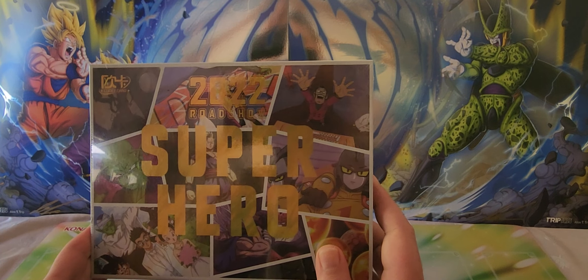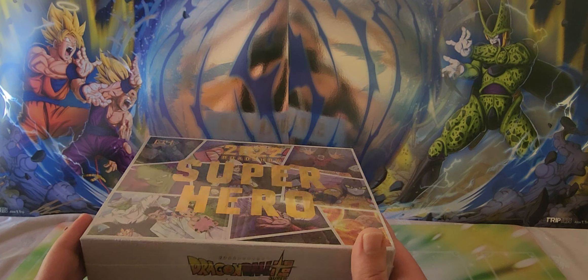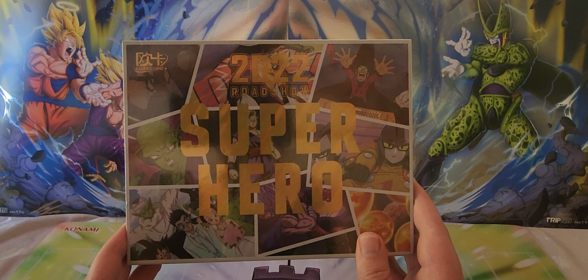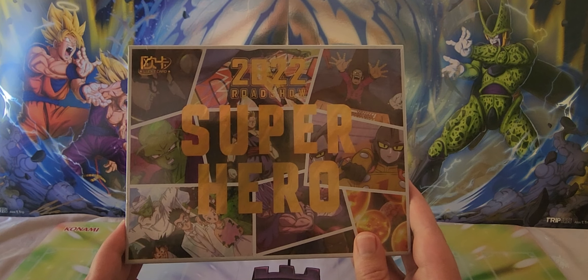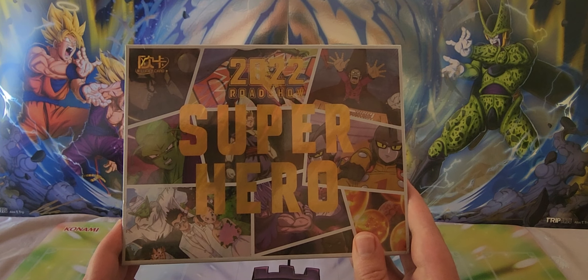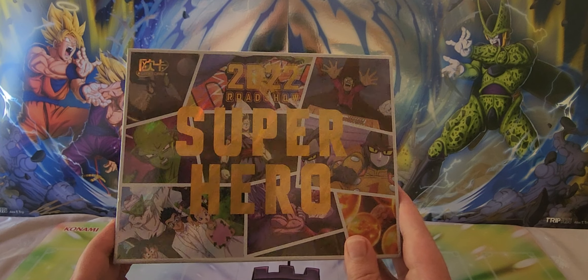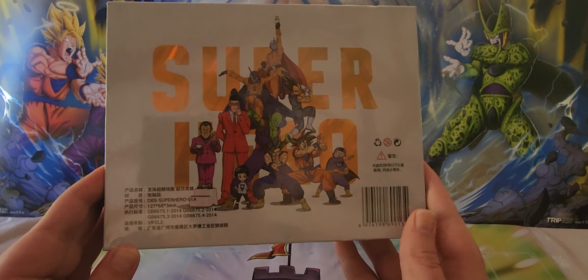This is the 2022 Superhero set by Dragon Ball. A lot of people think this is a Japanese product, but from doing my own research and talking to a few people using Google Translate, it's actually a Chinese set. Don't let that put you off — the art itself is extraordinary and the foiling is unbelievable.